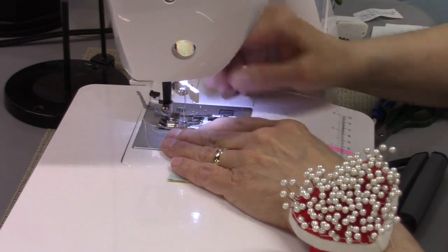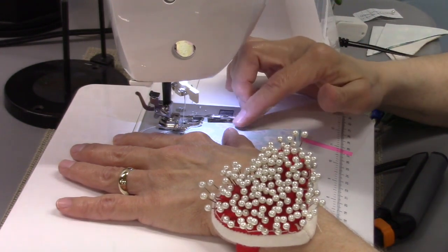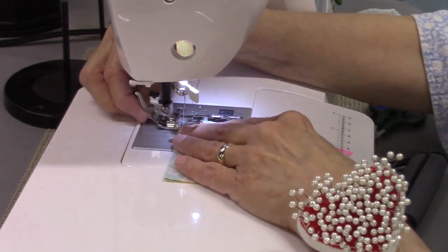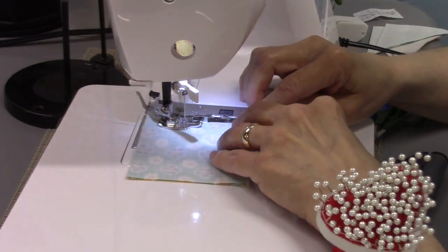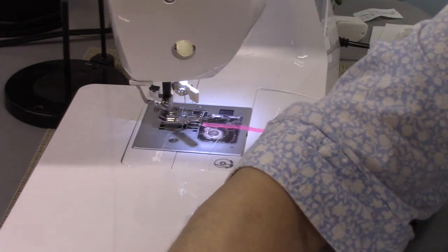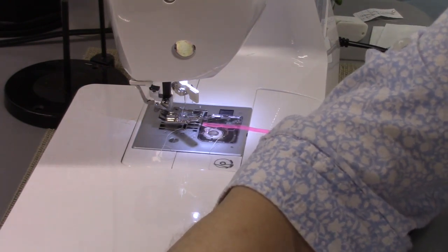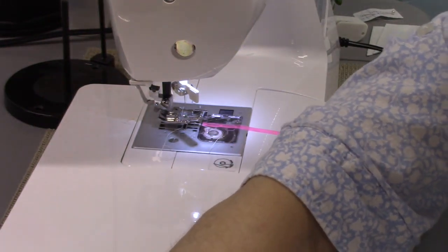The instructions that come with this block — the link is in my description box — will explain what order you need to sew this in. Of course there are other ways you can sew this together; this is just the way that made sense to me. I'm going to press the pieces I have right now. I'm going to press towards the single square, and then sew them together.